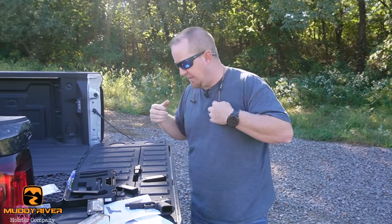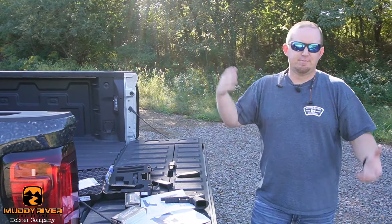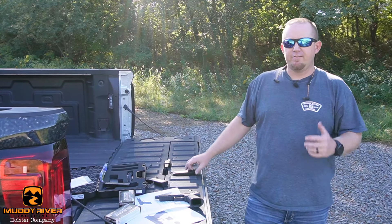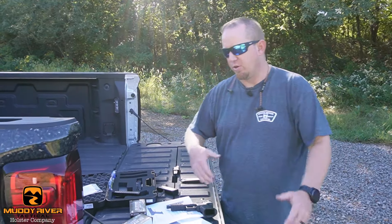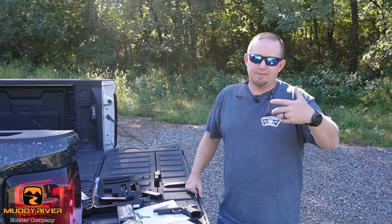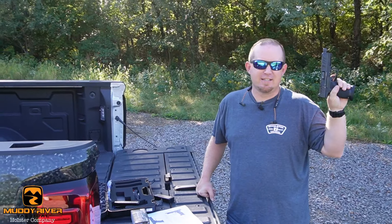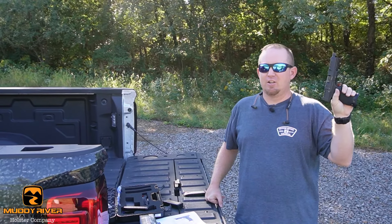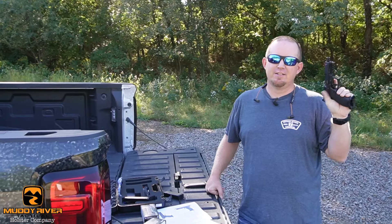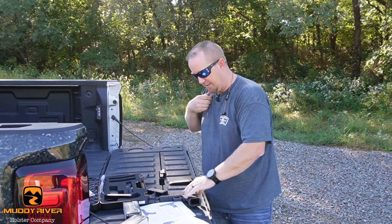The MSRP on this gun is $829, so street price is probably in the $700 range depending on where you're at. It's a lot of value for the money. If you take any other pistol on the market — anything from a Springfield to a Glock to whatever you want to pick — to get a trigger that's that good is going to cost you at least $300, and it's still not going to be as good as this feels. Just that alone and the value kind of adds up to a lot, in my opinion.